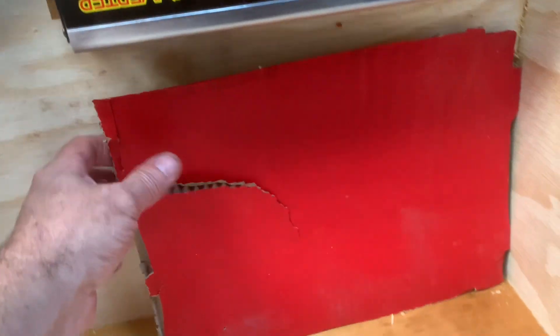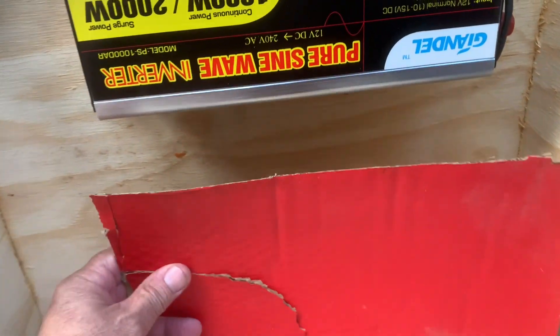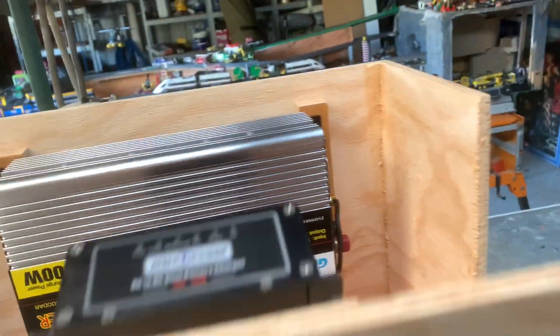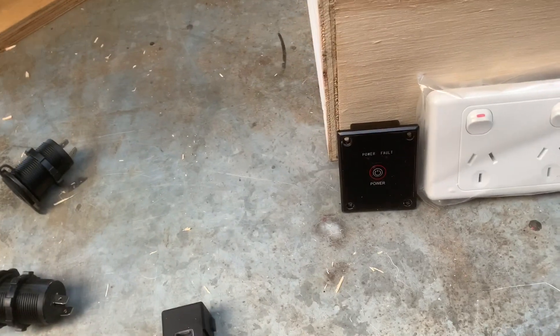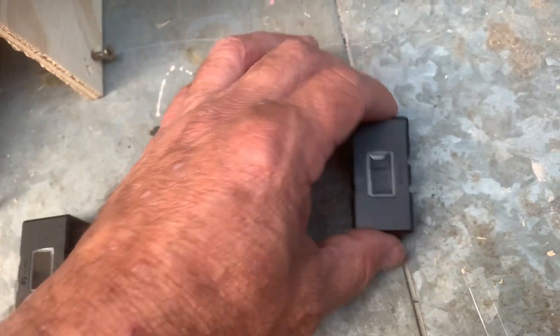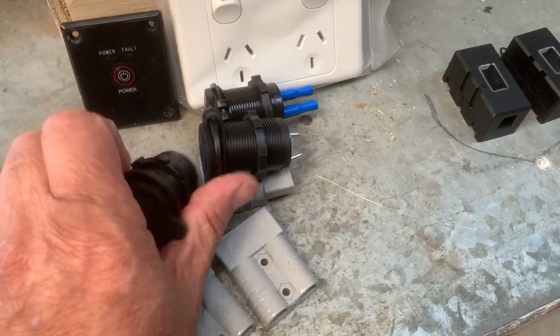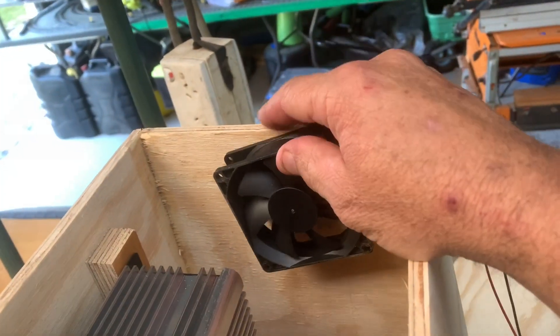My lithium battery is going to sit in there — I have yet to pull it out of the vehicle. It's going to look something like that, there'll be a lid on here. I've got four fuses: a DC in, solar in, DC out, and one more for the inverter. It's going to have Anderson plugs, cigarette lighters, and USB out. On the back I'm going to put a little cooling fan just on the back to draw air in.